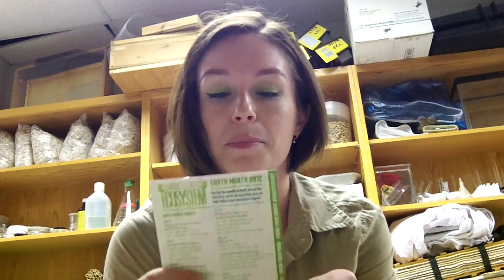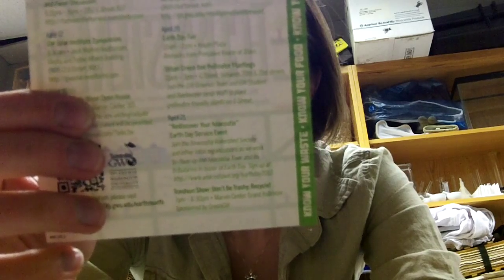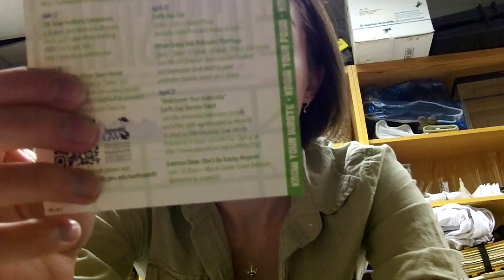This is the first official place that the Urban Green Bee name has been put outside of my website and my YouTube — which doesn't really count because I did that. Someone else actually wrote this. I'm very excited about that.